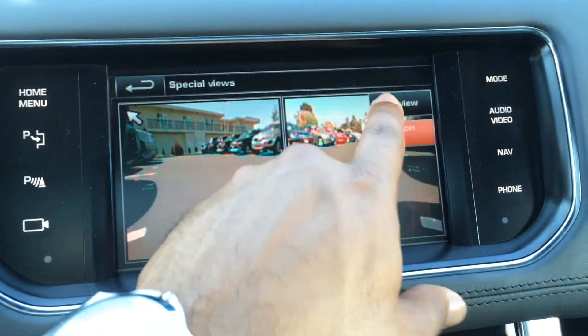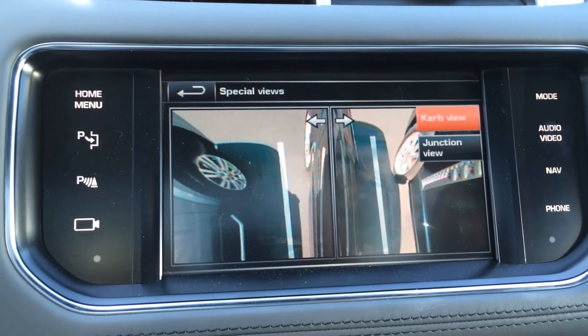If you press, you can go to curve view, which will show the sides of the car.